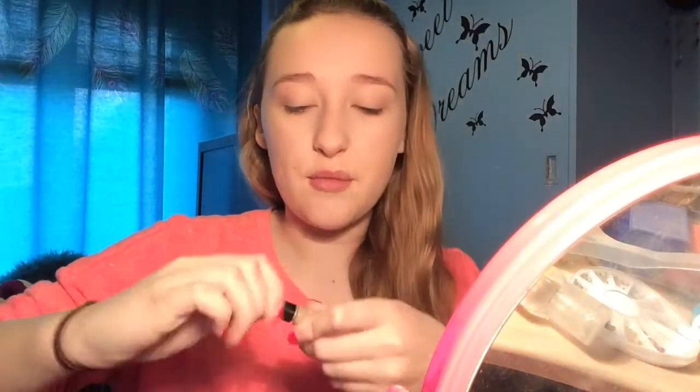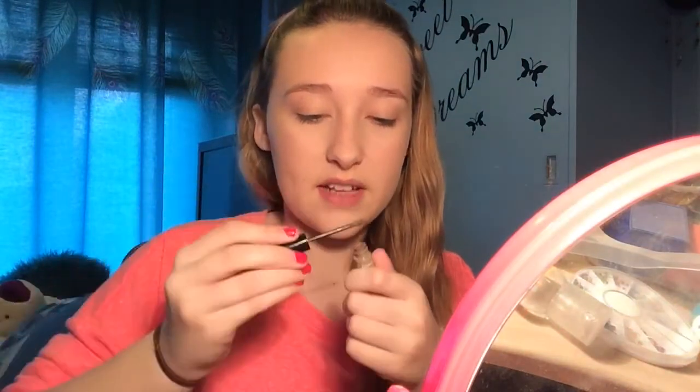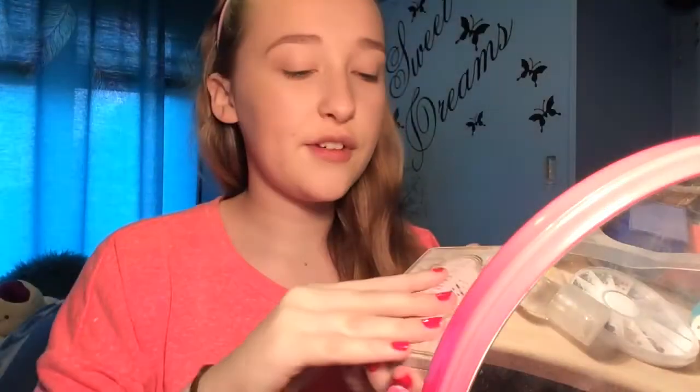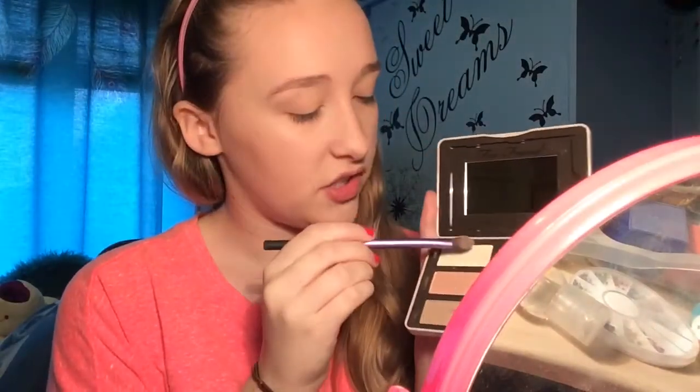Look how nice that looks! Moving on to the eyebrows — I keep forgetting them. I'm going to use the Benefit Gimme Brow. These may look dark as this product is very old and I need a new one, but I just can't fork out 20 pounds yet. I'm just doing this really lightly — it's really cakey because it's so old.